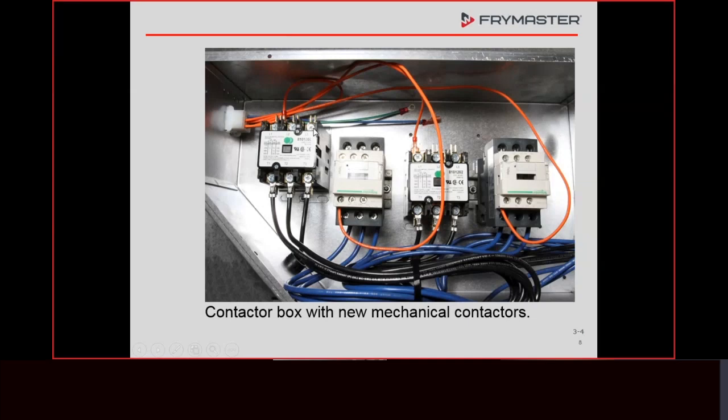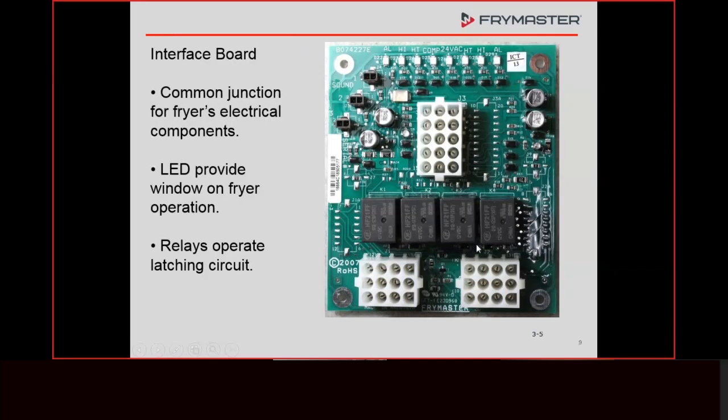This would be a contactor box for a split pot fryer because we have two latch contactors and two heat contactors. These are used as heat contactors because they cycle on and off over and over. A latch contactor is going to pull in once a day — normally you come in, turn the fryer on, you hear that clunk — that's the latch contactor pulling in. That's it. The heat contactors are the ones that cycle on and off repeatedly. Interface board plugs are now on the front where they used to be test points.